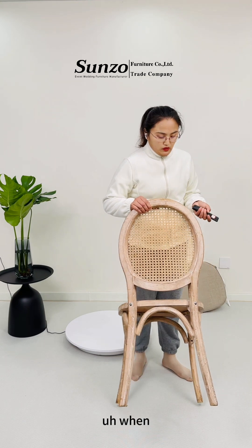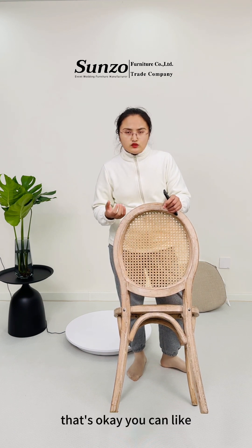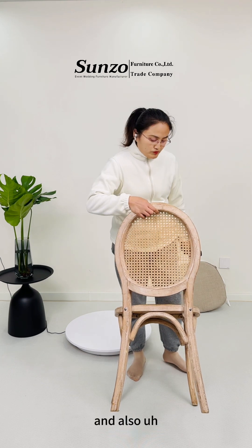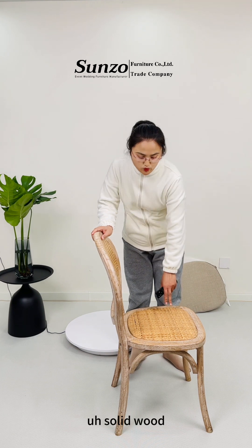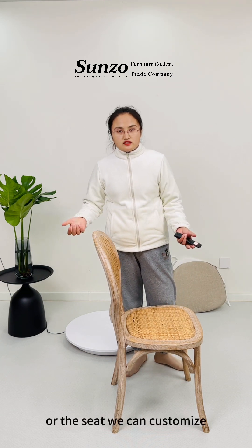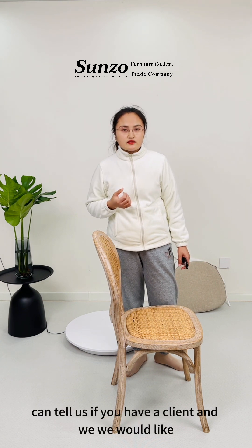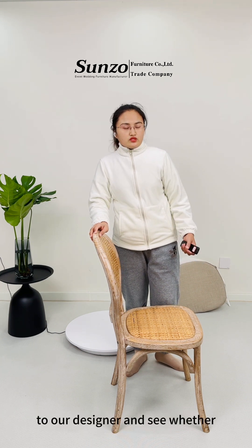Some people may worry that if they don't want this chair anymore or are looking for a new design, that's okay — you can sell this chair to other people. Also, this material is recycled. Right now you can see this is the resin version, but we can also do a solid wood seat. For the back or the seat, we can do customized — a solid back or a solid seat. You can tell us if you have requirements and we'll check with our designer to see whether it's feasible.